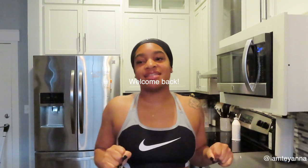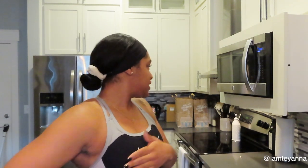Good morning everybody. It is the next day. Today is Monday. It's currently 8 a.m. on the dot. I'm up, I'm dressed and ready for the gym.